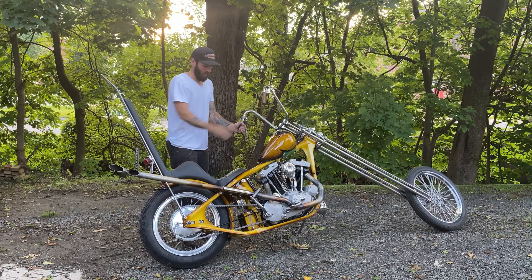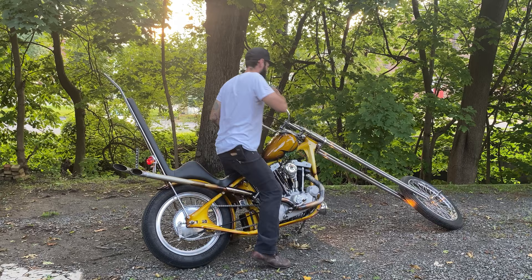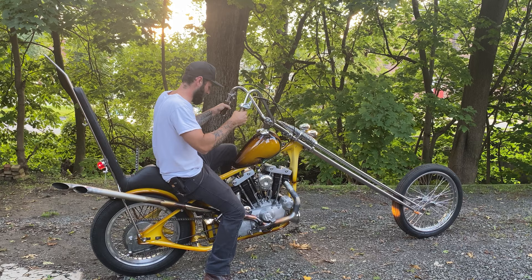I got into motorcycles just ripping dirt bikes as a kid with friends, never had one. Then I bought a bike off my buddy when I was like 15 and my mom made me sell it the next day. As soon as I got my license, I bought another bike — Hondas, cafes, all that.